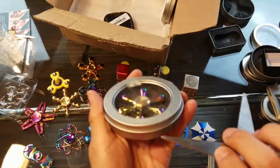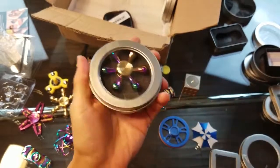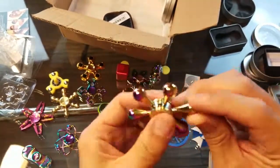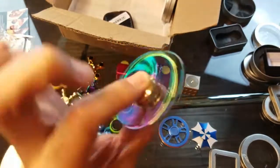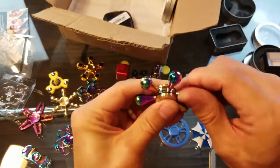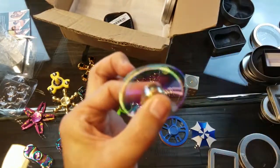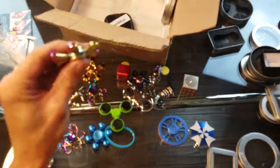I got another raindrop here in rainbow color, but I don't have this exact one — it's a little bit smaller. Nice sound on there. The arms are stuck in, but wow, you can probably get a nice spin time on this. I'll have to do a spin test on these eventually.